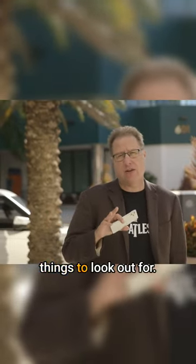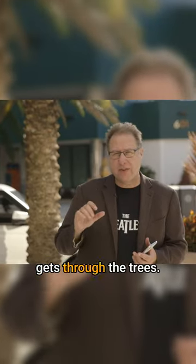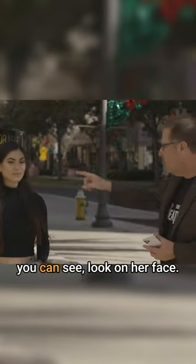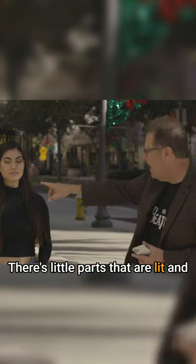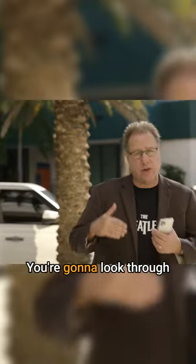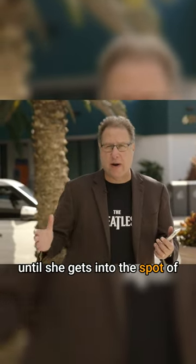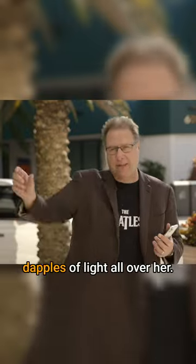But there are two things to look out for. The first is dapple light, where a little bit of light gets through the trees. If you look here at Anna, you can see on her face there are little parts that are lit and little parts that are in the shade. You want full shade, so you're going to look through your camera and direct her and move her until she gets to a spot where there aren't little dapples of light all over her.